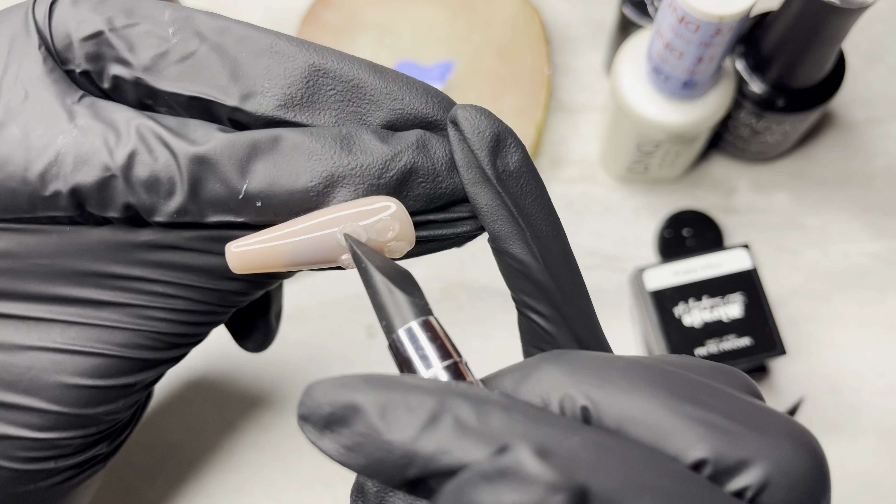But these flowers weren't too bad. They didn't turn out perfect — honestly it was super basic. But I feel like for my first time, I did a decent job.